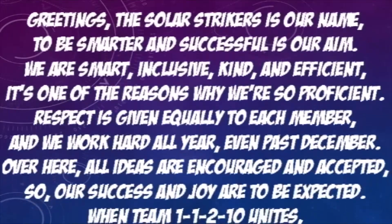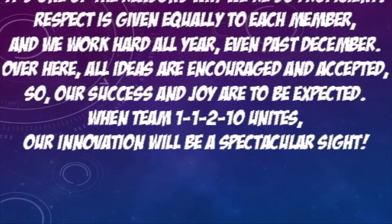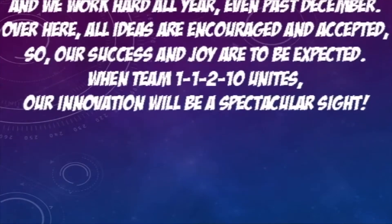Respect is given equally to each member, and we work hard all year, even past December. Over here, all ideas are encouraged and accepted, so our success and joy are to be expected.